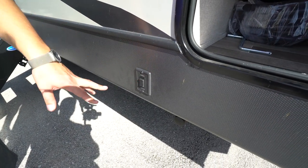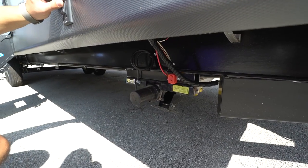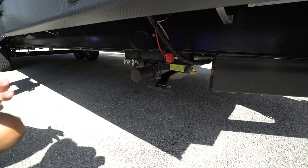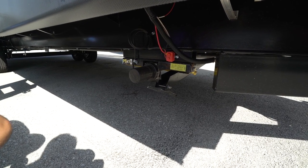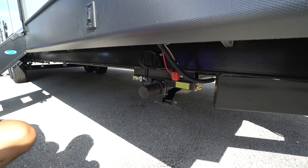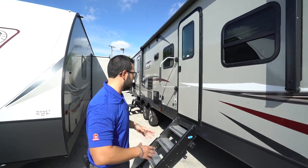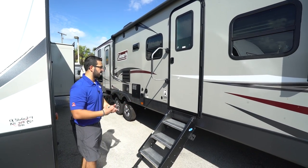You'll see this one also has power stabilizer jacks. The front control here controls the front two; there's one in the back for the rear two. Simply touch the button and the jacks will start to go down. Bear in mind, folks, this is not an auto-level system — you still want to level the camper first. These are just stabilizers to help prevent the camper from rocking as you move around inside. This one also has a fully enclosed, insulated, and heated underbelly to help keep critters and road grime out, and keep things warmer during the cold season.